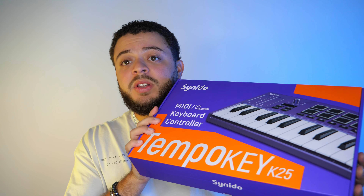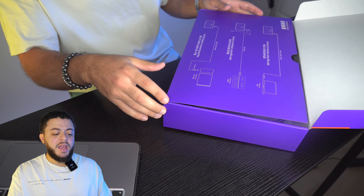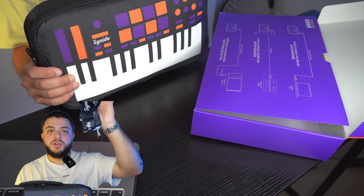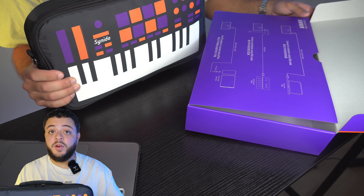This is the Tempo Pad's brother. We're looking at the keyboard — it's a 25-key mini keyboard. We're going to check out some of the knobs and functions available, and also check out the Synodo software where we can customize what some of these buttons and keys do. The keyboard comes in a nice little pouch that you can take anywhere. It's super small and it does come with a little strap, so you can carry it around your shoulder — very useful if you're traveling and want to keep your Tempo Key within arm's reach.